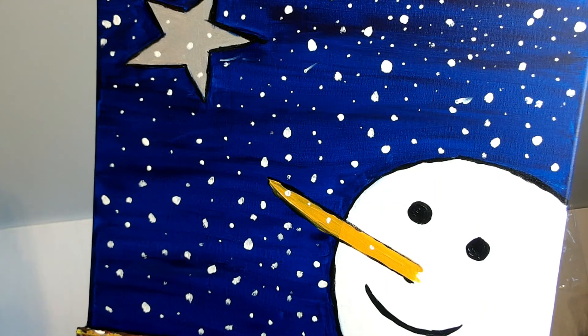That looks like a really nice winter scene. I hope you enjoyed this, and I hope you'll tell your friends to check out the video so they can do it at home. Leave a comment — let me know if you enjoyed this and let me know what kind of paintings you want to see. Thanks for checking us out today and joining us with this painting. I hope you'll subscribe. Thanks. Have a merry winter.